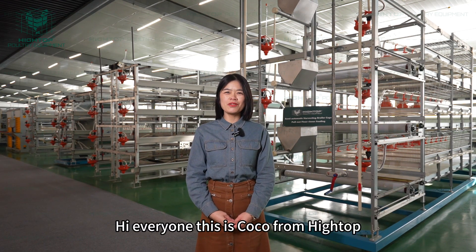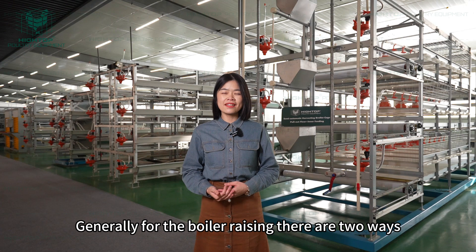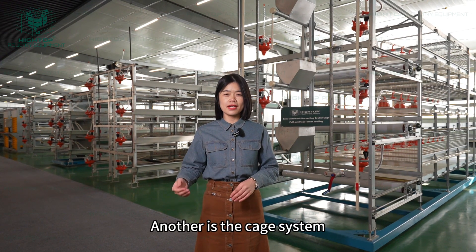Hi everyone, this is Coco from HITOP. Generally, for broiler raising, there are two ways: one is the slatted floor system, and another is the cage system.